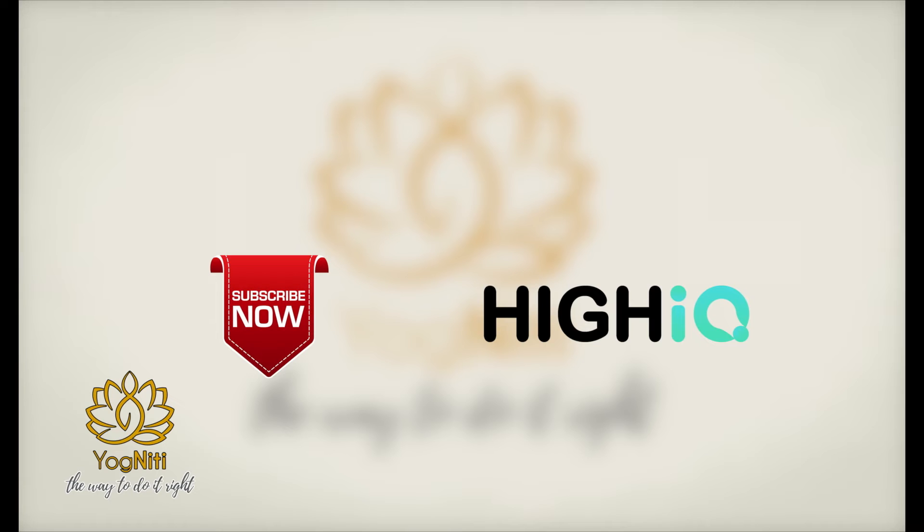Please subscribe to our channel HiIQ and press the bell icon to stay updated. We will begin with 3 counts, which means inhale 1, 2, 3 and exhale 1, 2, 3. Your breath should be slow and rhythmic while you are practicing pranayama.